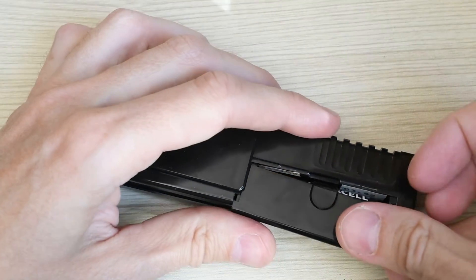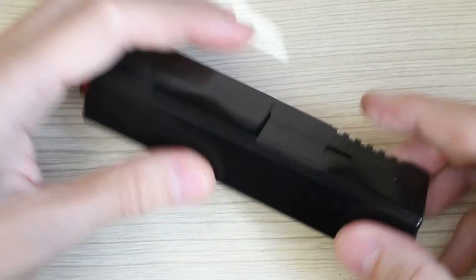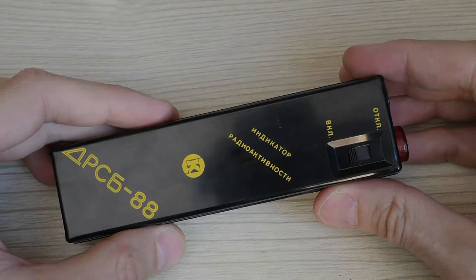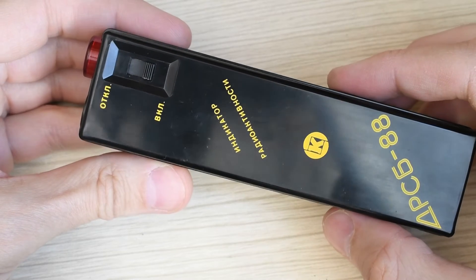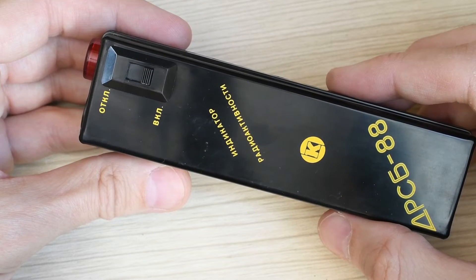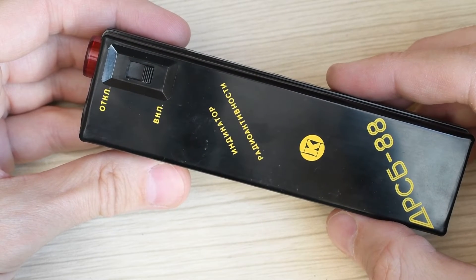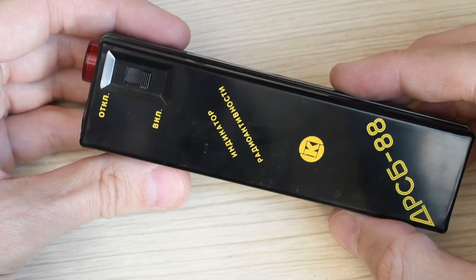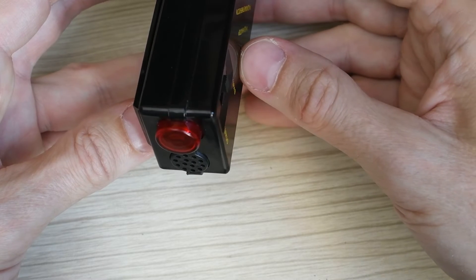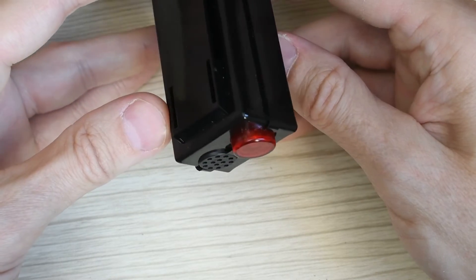We insert the battery and switch on the device. When operating, the device emits audible and light signals. Since a low-sensitivity SBM-21 counter is used here, the frequency of these signals is very low. At normal background I got an average of 4 impulses per minute — sometimes 1 impulse per minute, sometimes 6 or 8. This is very inconvenient because you have to wait a long time to understand whether the device is working or not, and there is no other power-on indication.